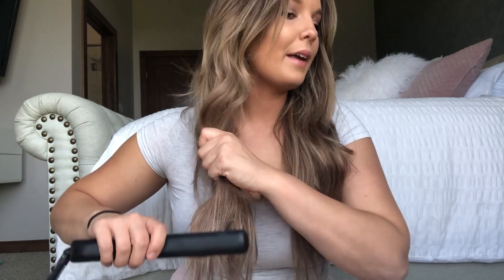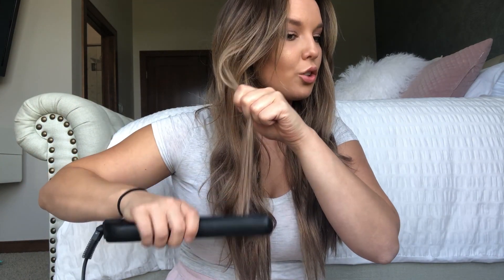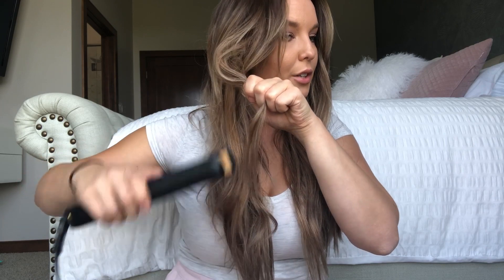This piece looks too perfect compared to the rest of it, and also the bottom of it isn't straight. Now is when I'll go in with my straightener and just straighten the tips. I'll go in and just straighten the tips of my hair to make sure they don't look dead and frizzy — especially since I just washed it and dried it and they haven't really been sealed yet. If there's any piece that I accidentally curled too far down and didn't leave enough out at the bottom, I will straighten it and run my fingers through it.